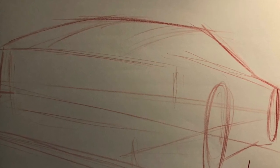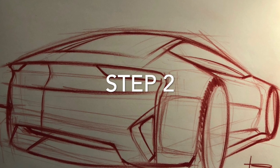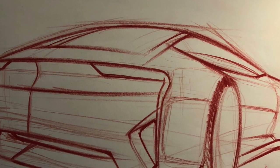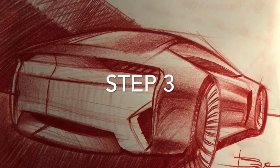Draw the ellipses for the wheels and make sure that the perspective is correct. Second step: line work, the main line work, the ellipses, perspective — I try to check everything, and I also put some of the graphics here.